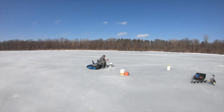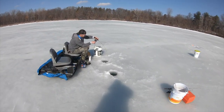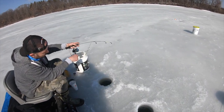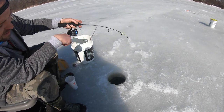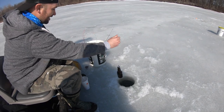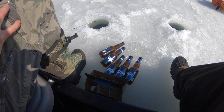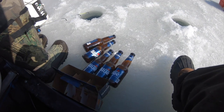Sam, I think I got something over here — get the video! It's pulling all drag. Look at that — at least we didn't get skunked, baby. Another awesome advantage to ice fishing: no need for a cooler. The whole damn lake is a cooler. It's beautiful.